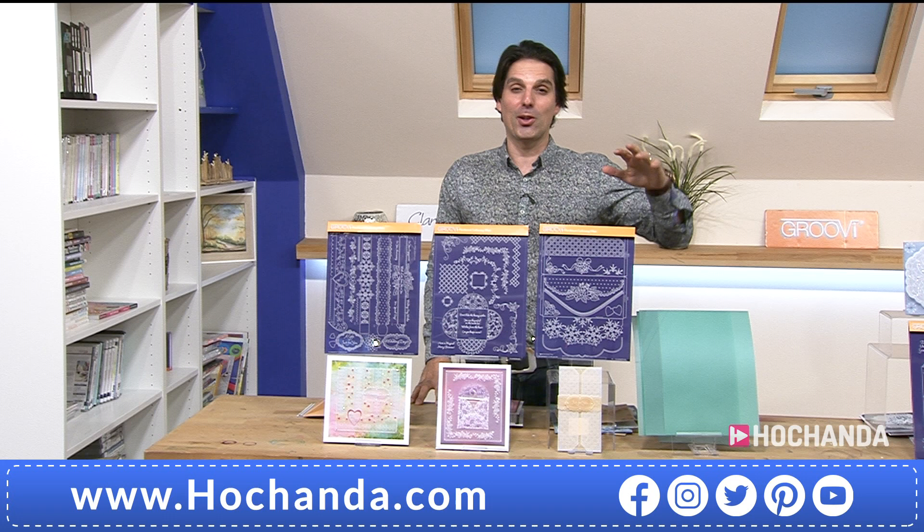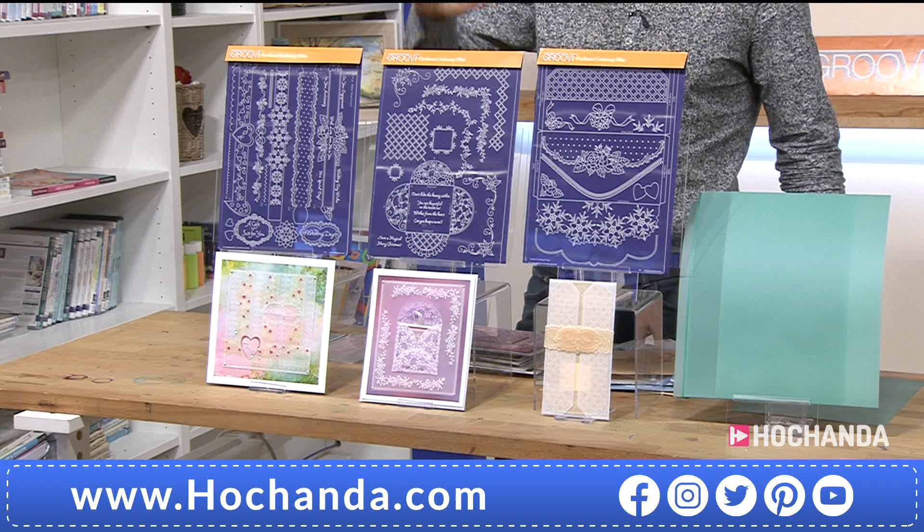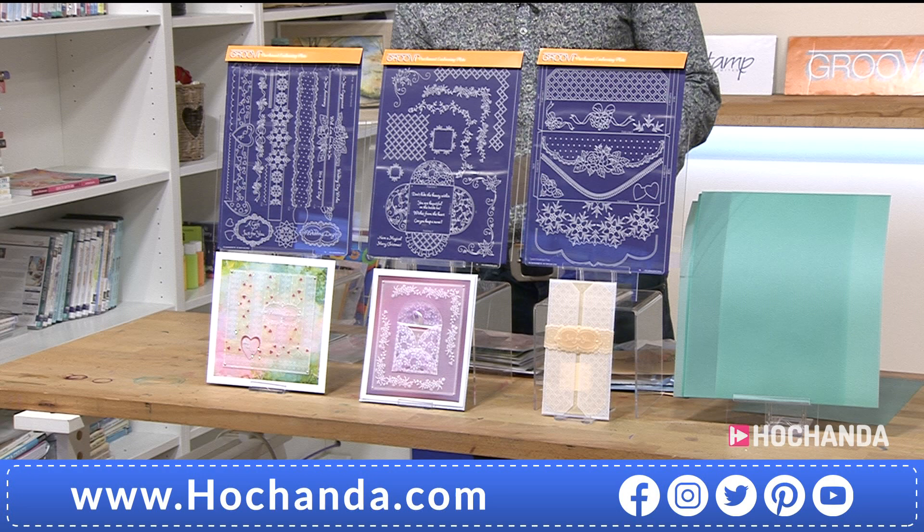Over half the stock is gone in 11 minutes of the live show launch. This was something a lot of people were talking about on social media, waiting for this. I love Linda Williams.